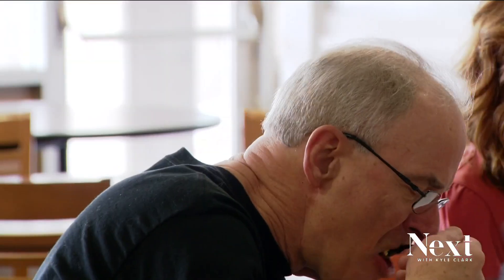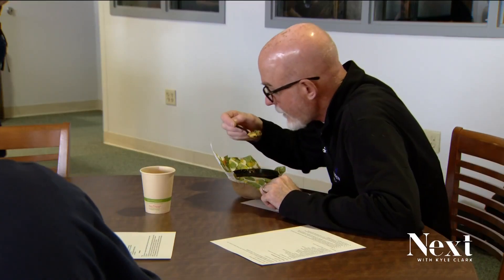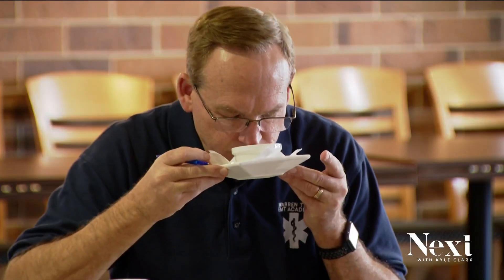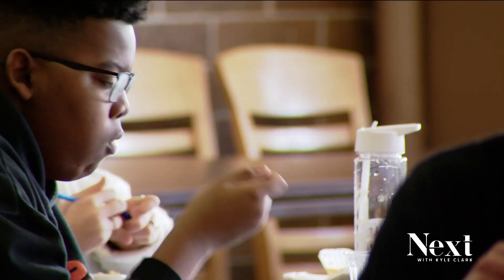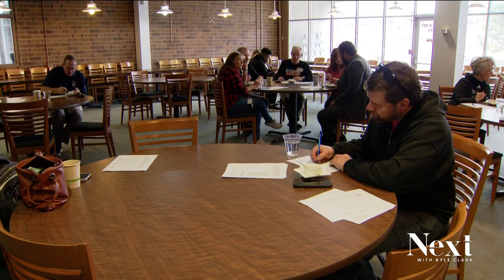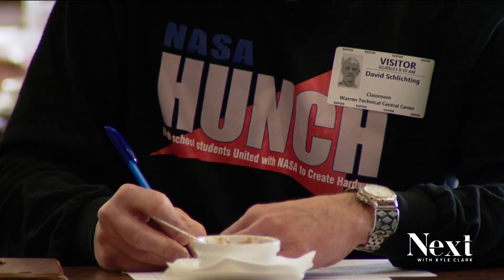Hope that it tastes good to the judges. I hope they see that we put a lot of hard work into it. My name is Joe, and I'll be talking about garlic. Astronauts have lots of potassium and calcium lost in space. Scurvy is the severe depletion of vitamin C. Garlic helps with the lack of vitamin C, potassium, and calcium to keep astronauts healthy and nutrition packed.